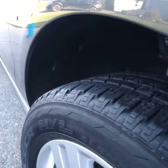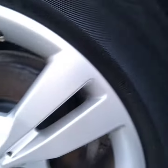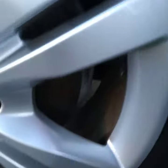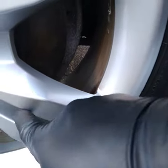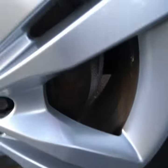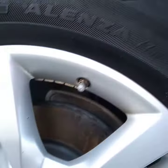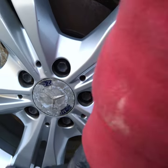I cleaned the wheel wells out really good, restoring those back to the original color. I also cleaned all of the rust out of the inner rim right here and cleaned out the lug nut area as well.